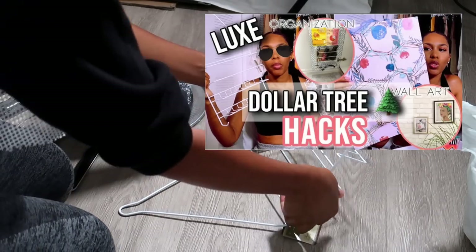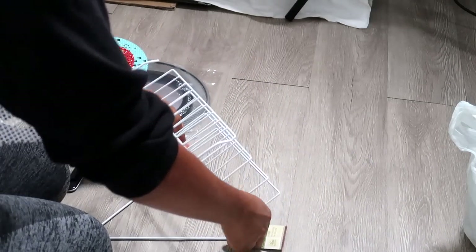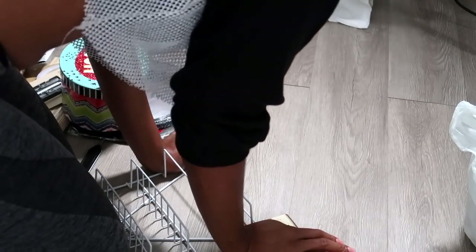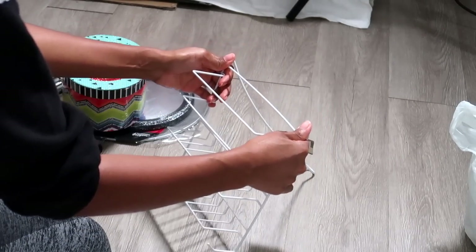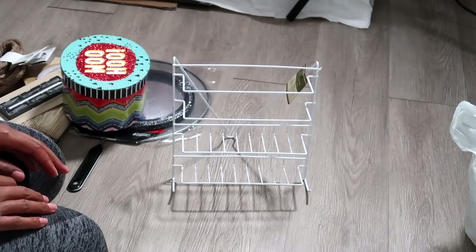A few videos back I created a Lux Dollar Tree Hacks video, and in that video I showed how I created a shelf to go inside the cabinet underneath the sink in the bathroom. I'll link it in a card above or in the description box below. For three bucks I was able to create something custom.